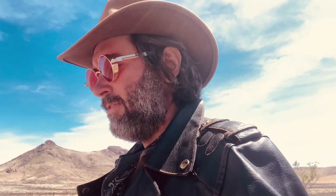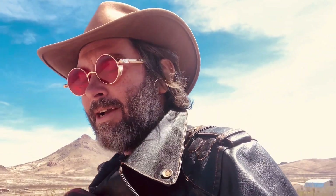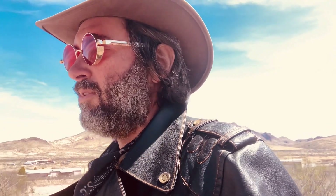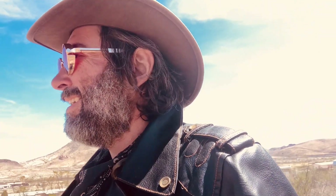Hey everybody, Adam here, hope everyone is doing well. I got a new jacket recently, joined a biker gang just for the fun of it, but mostly for protection. That's beside the point.